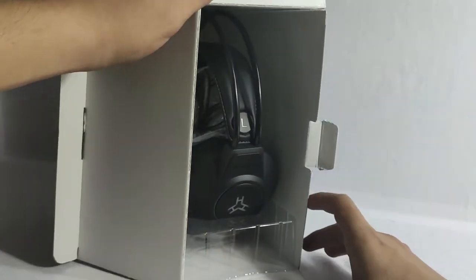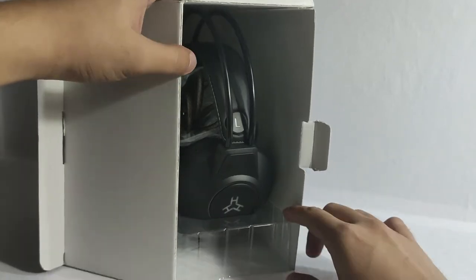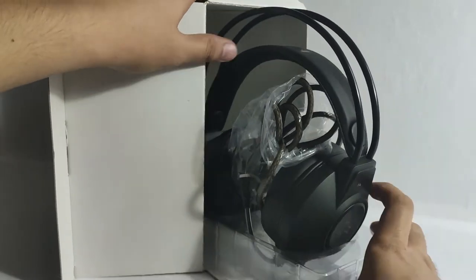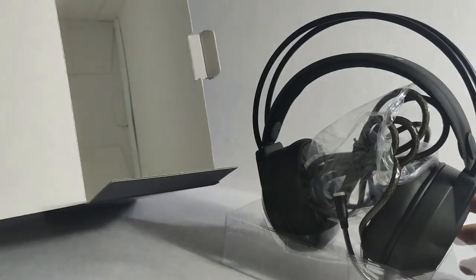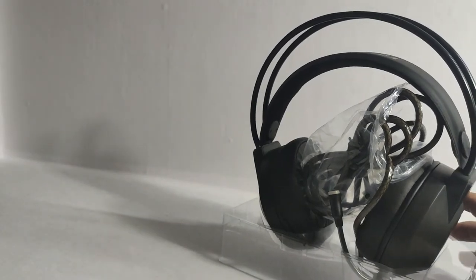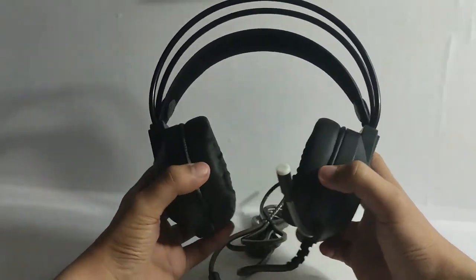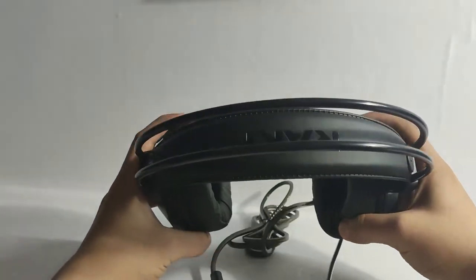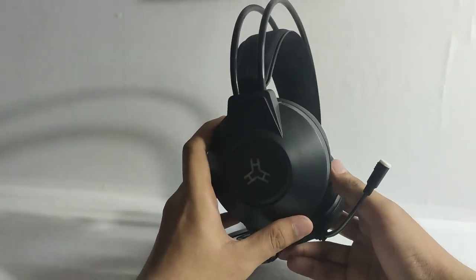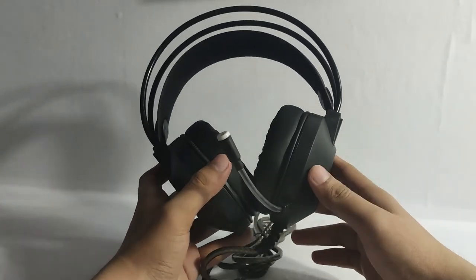You can see that the headset is protected with plastic to avoid movement inside the box. So let's try to remove it. There's no manual inside. Here's the new Rock the GoPro, and you can see that it really looks cool and pretty nice for a budget gaming headset. I got it for around 790 pesos at EasyPC. I will share the link down below so you can check their store.